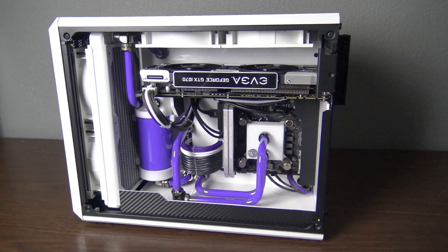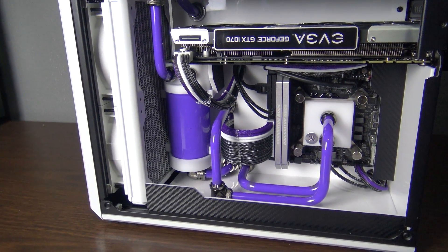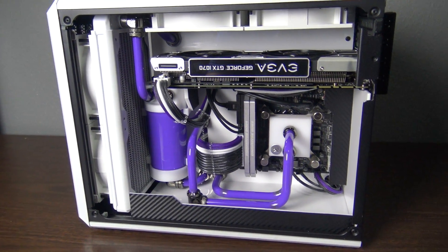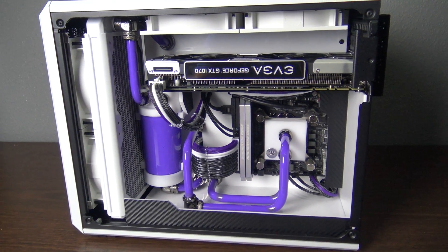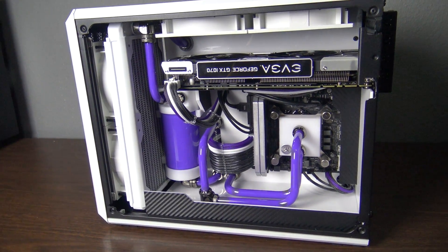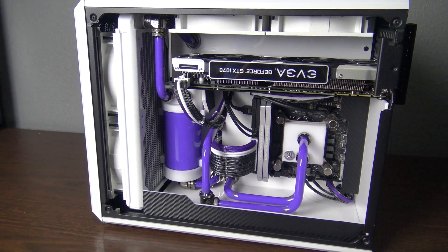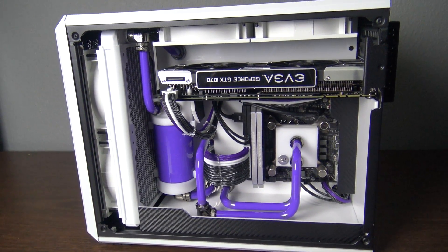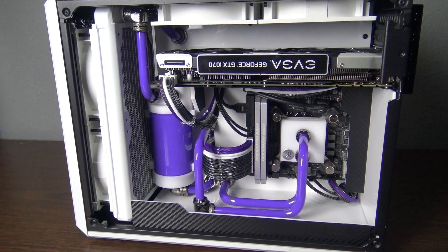Unfortunately, I was not able to do any sort of build log like I had done with one of my previous builds due to time constraints. But now that it is finished, I did want to kind of run through the whole thing. There was a lot of work that went into this, and I do wish I could have shown you guys more of the steps along the way. There was a lot of customization here, but I just didn't have time to do it. So hopefully I can kind of give you guys a good idea of what's going on here now that it's finished.